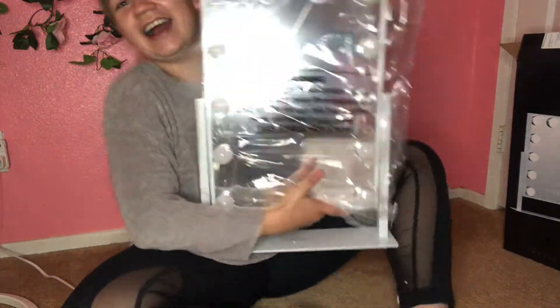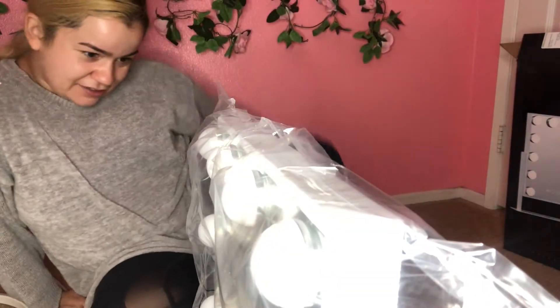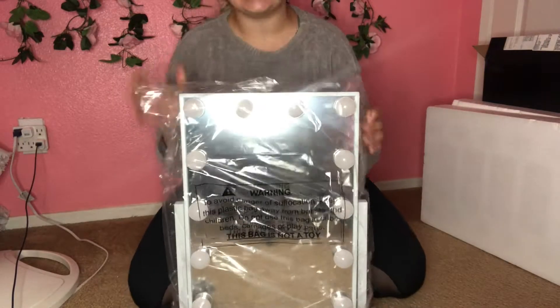It's so big! I'm so excited, oh my god, this is so cool!